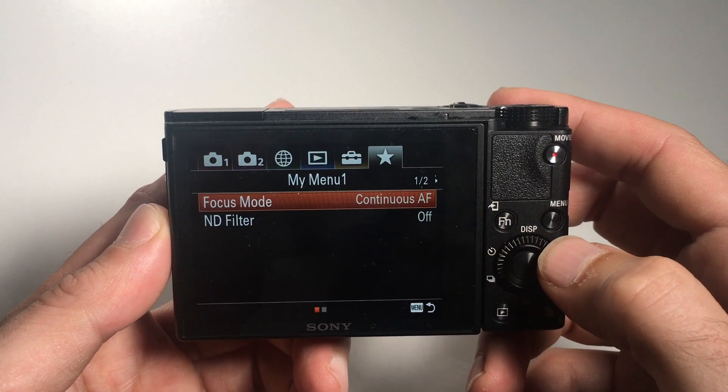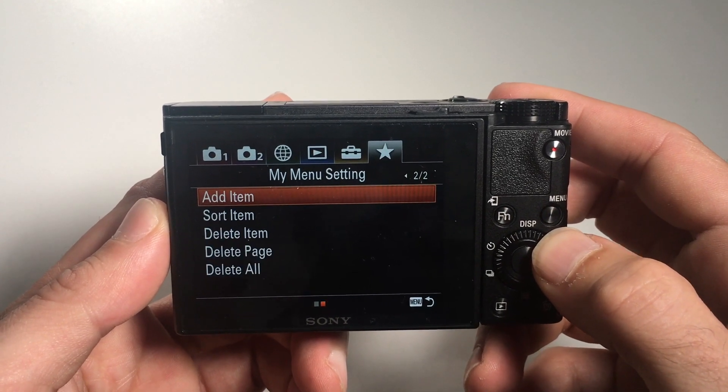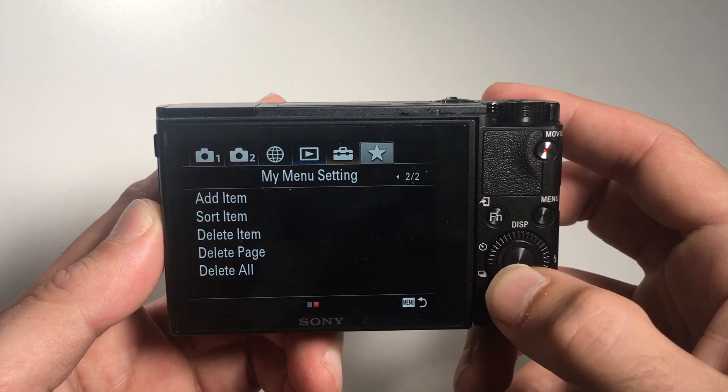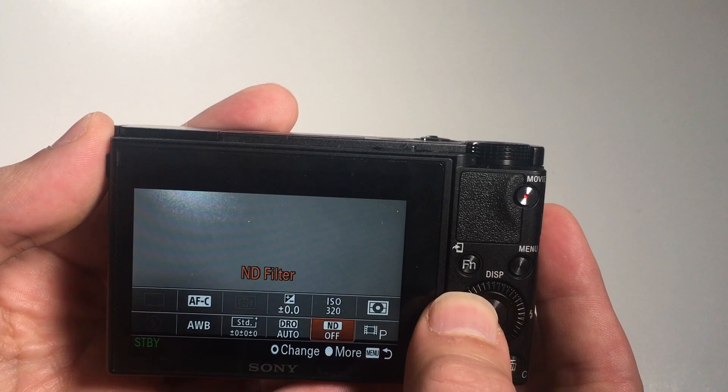Number 5: The custom menu. One of the improvements of the 5A and 6 over the old models is the My Menu area. Here you can create shortcuts to the most used functions for quick access instead of having to search for them each time. I have however found myself using the quick menu — pressing the function button — for quickly changing settings more often now.